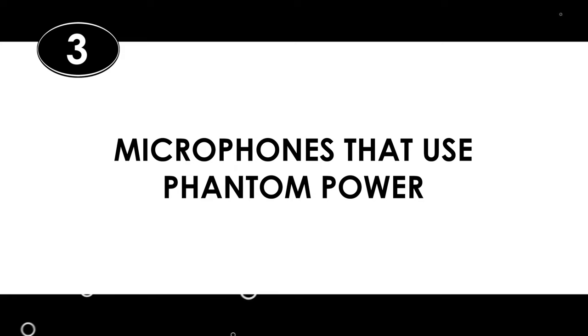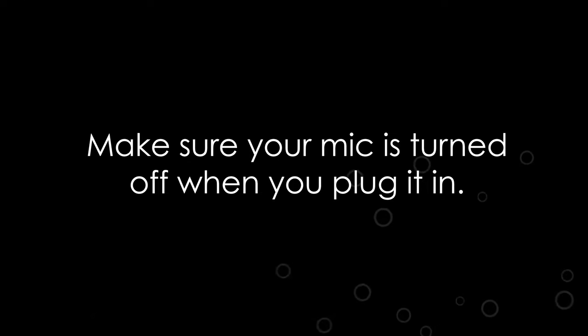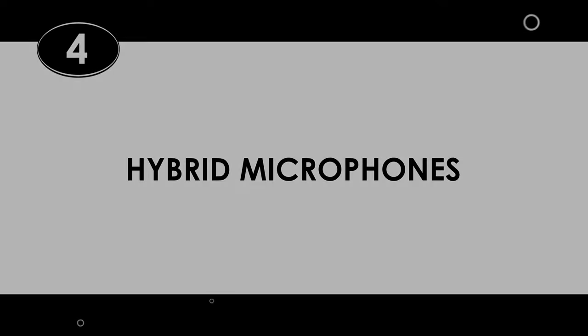And lastly, there are microphones that use phantom power. As mentioned, mics like these condenser mics use phantom power. So if you know you're using a condenser mic and you don't see a place for batteries in your mic, you would usually turn on phantom power. But here's the catch: make sure this phantom power button is off when you plug in the mic. Plug it in first, then turn phantom power on, so you don't damage your mic.